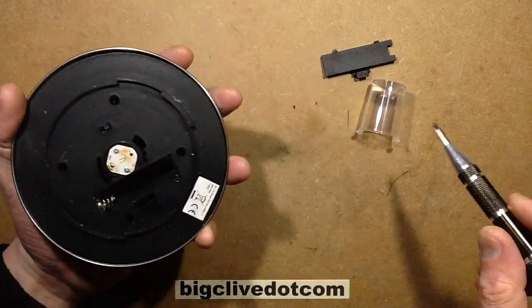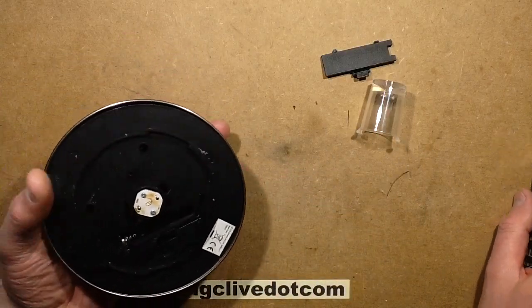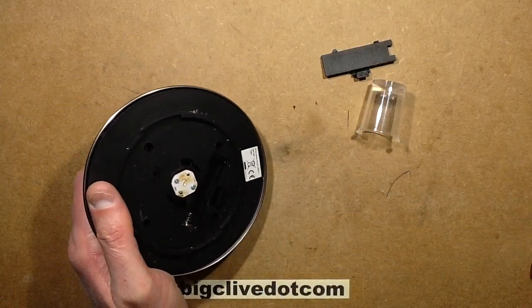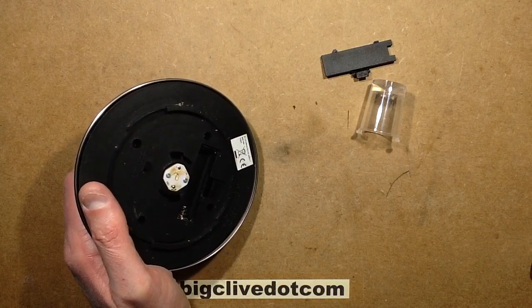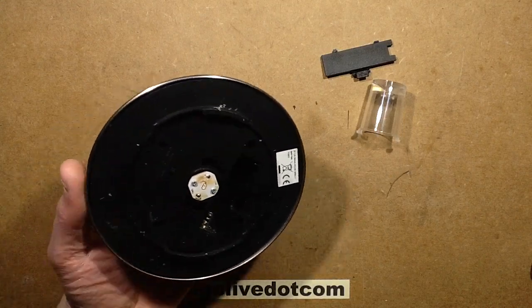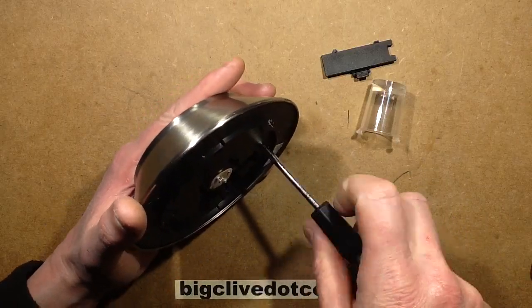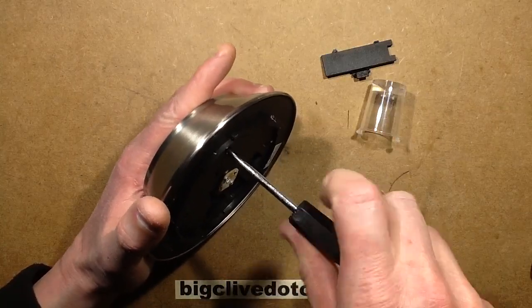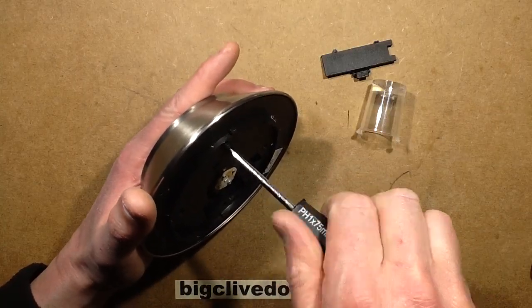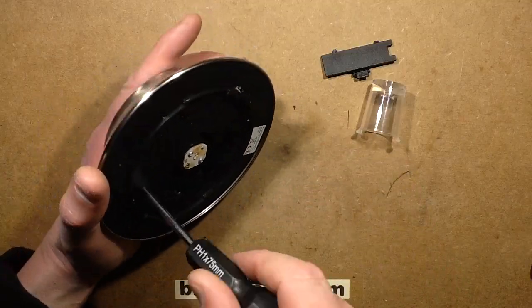That may mean everything's corroded inside, and this thing may be full of bugs. It's quite deep — I'm going to have to get a longer screwdriver. This thing could be full of spiders. I just thought I'd mention that in advance before I open it, just in case.